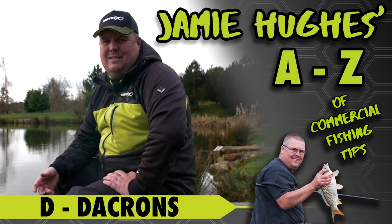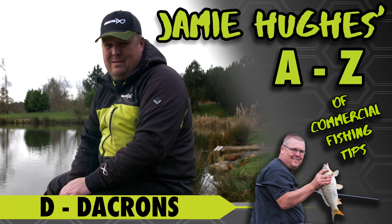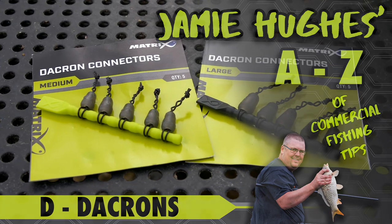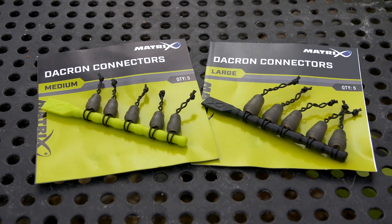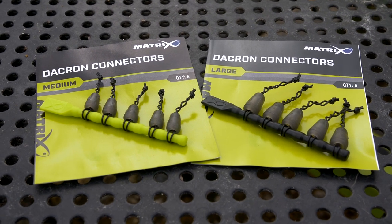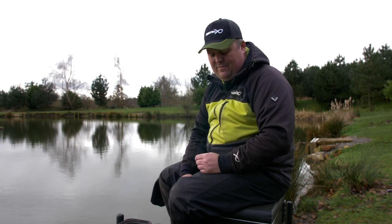For me, when it comes to attaching your elastic, I've tried a million different things in the past and I always come back to the same thing — Dacrons. They do the job in various different forms or different lengths. They're just the best way of looking after your elastic and attaching your rig in the most damage-free way. There are a lot of other ways that seem to damage your elastic a lot quicker, so for me Dacrons are the way to go — no faffing about, they just do what they're meant to do.